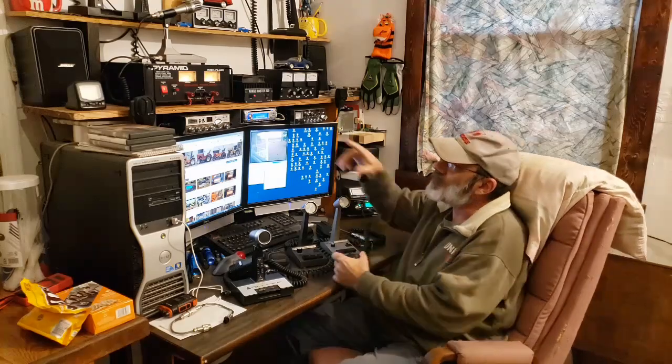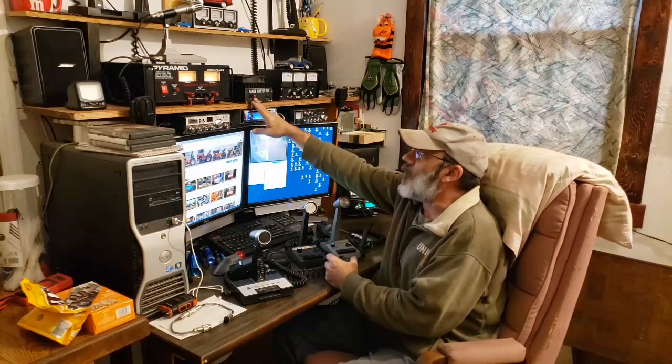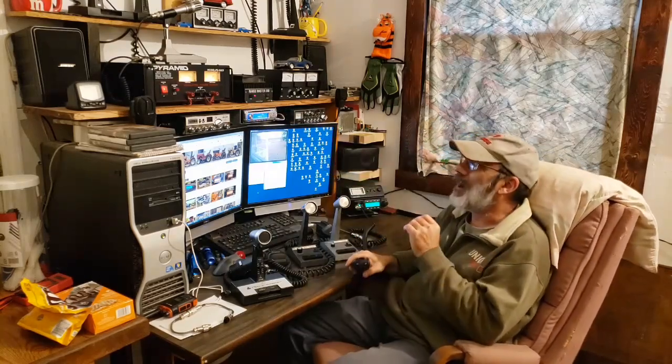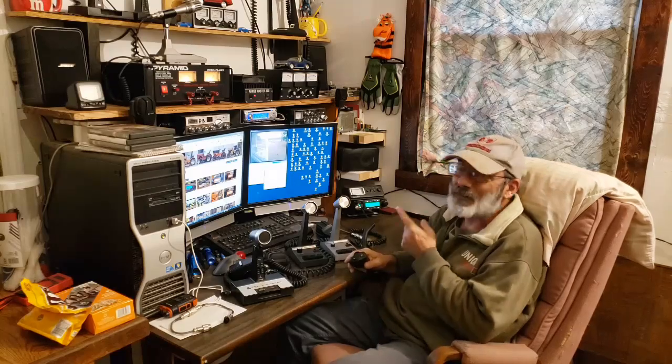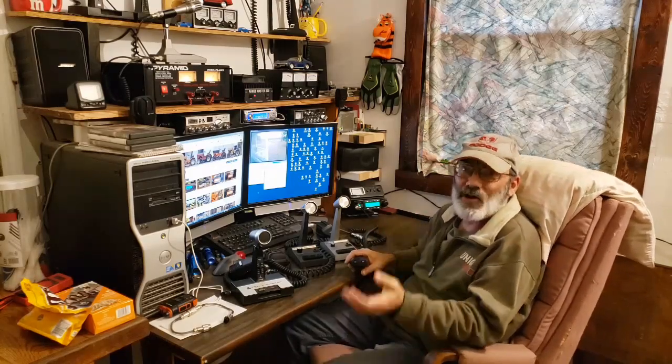You'll notice that power supply up there — that power supply runs the amplifier. The amplifier is on for this testing, because when I'm talking on the radio the box is on. I mean, come on — if you've got an amp, it's on when you're talking.